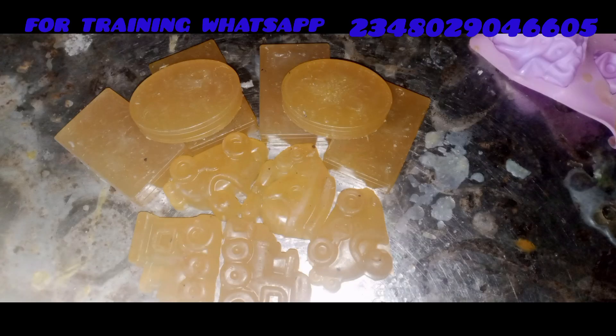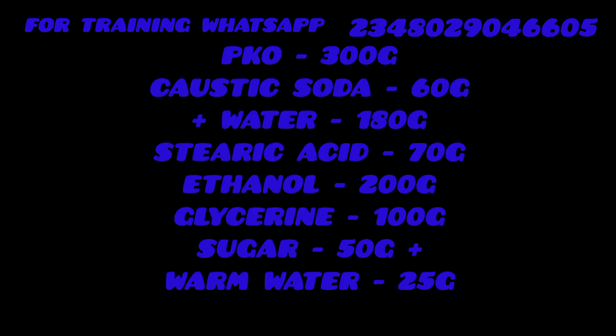Wow, see how beautiful our soap is. Look at the recipe. Please like this video, please subscribe, please share and comment. Thank you.